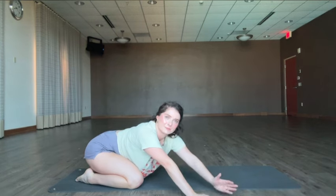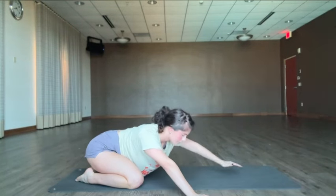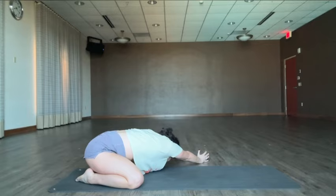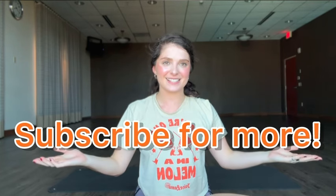One more each side. Thanks for watching today. Go ahead and hit subscribe for more things like this that you can do at home. Happy moving!